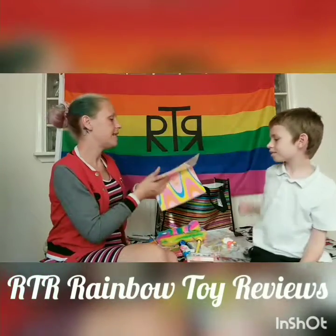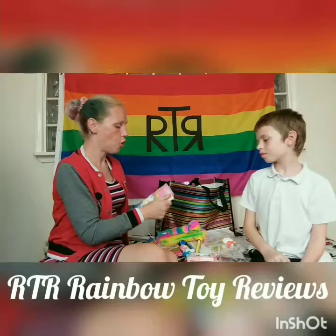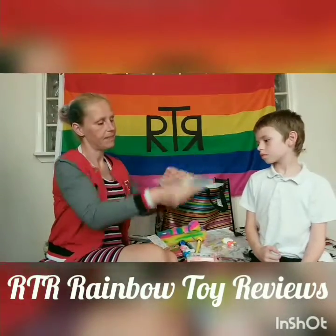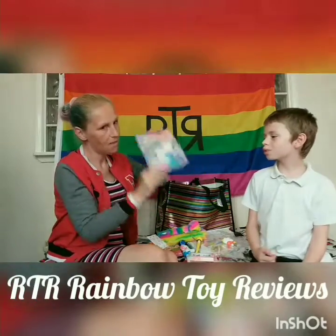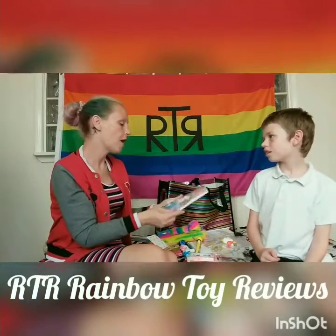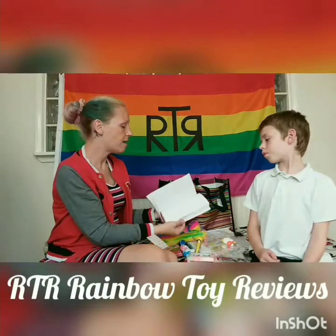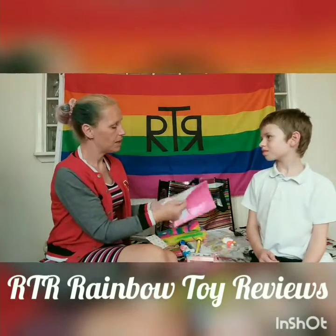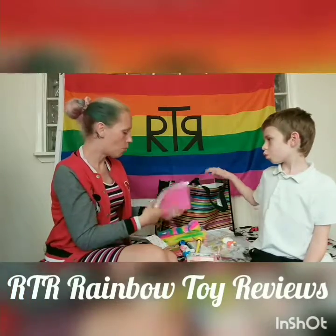This is a unicorn notebook — a little bit bent from being in the bag — and it's got confetti visible in the front cover. These were a pound as well. It's just a ruled lined book — always handy to have a few notebooks.